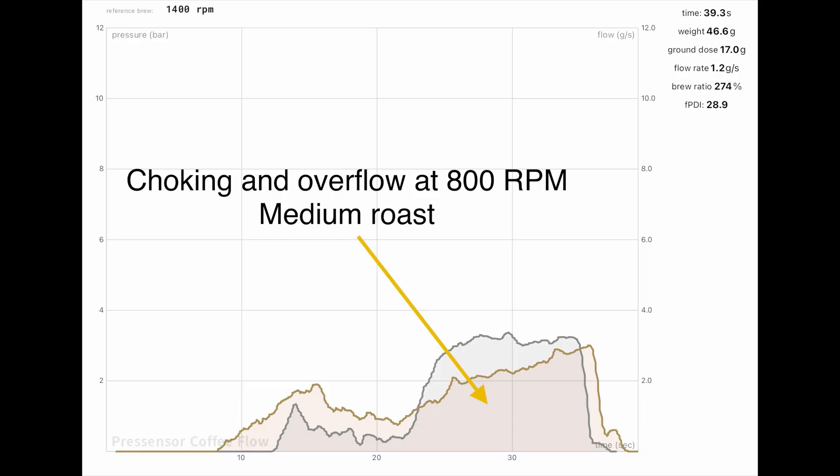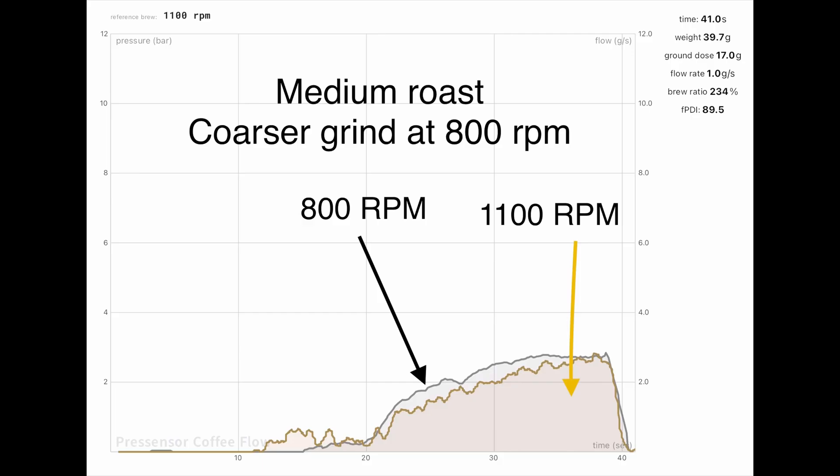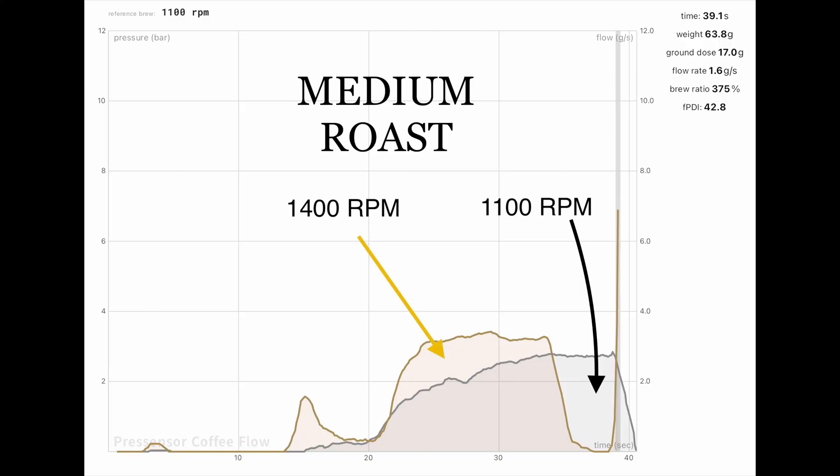At 800 RPM the machine choked and I couldn't get anything out. By grinding coarser I was able to replicate the 1100 RPM flow profile, and at 800 RPM the coffee was somewhat sweeter but lacked clarity and character. At 1100 RPM the coffee was really enjoyable — sweet with balanced, nuanced acidity and a lingering taste. At 1400 RPM extraction was very fast, but by grinding finer I replicated the profile. The extraction looked terrible, but the coffee was delicious — the most complex I've tasted, sweet with pleasant acidity and an additional component I can't quite put into words.